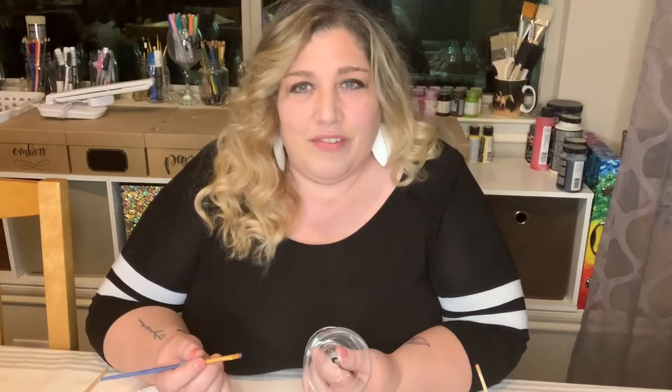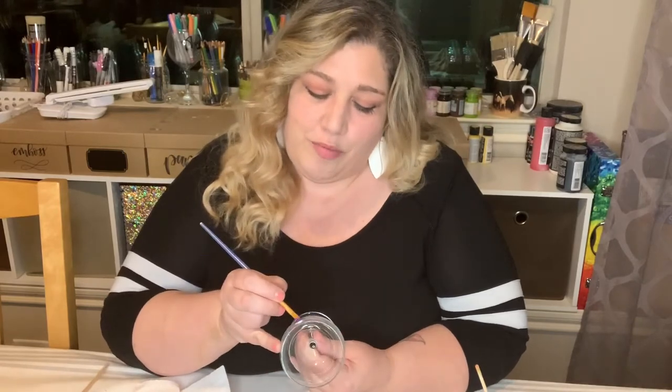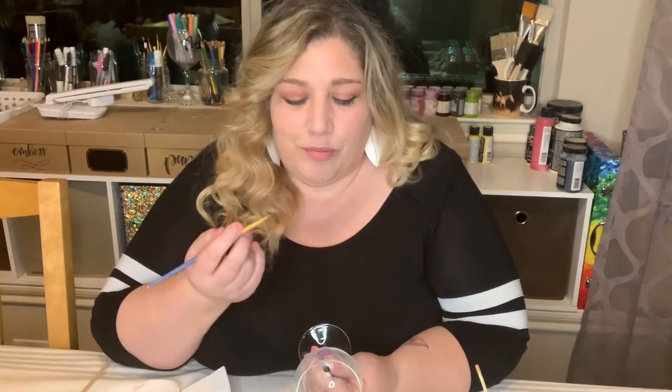Some people find it really difficult to make a dot with the bristle end of your brush. You try to go to the glass and make the dot, but it's sometimes hard to make it circular and nice and straight — it's just a little more difficult with the bristle end. So I have a little tip for making dots on glasses.